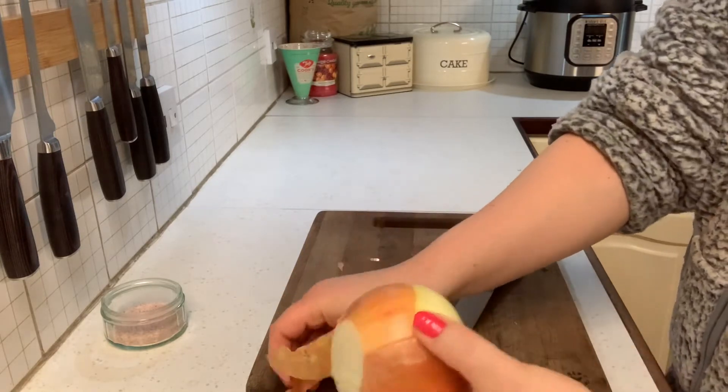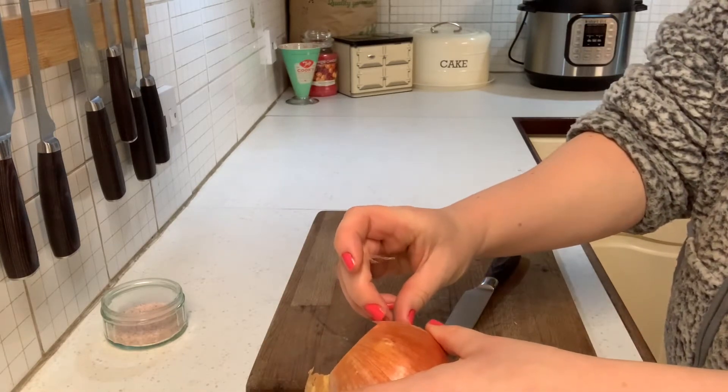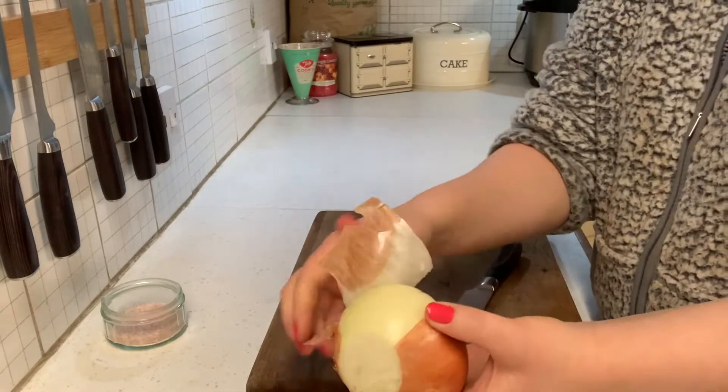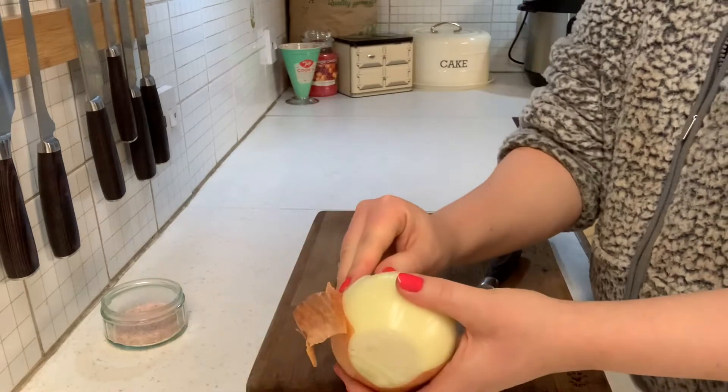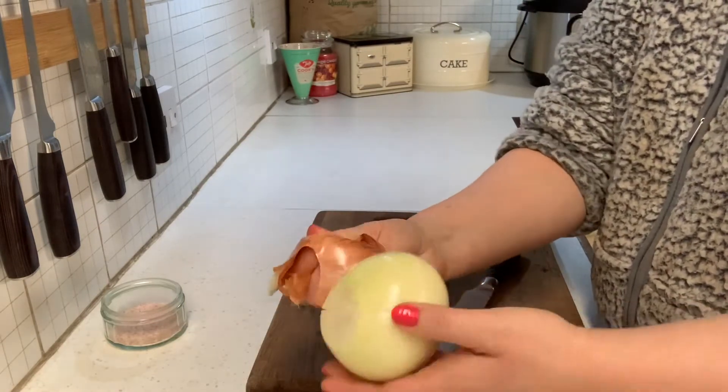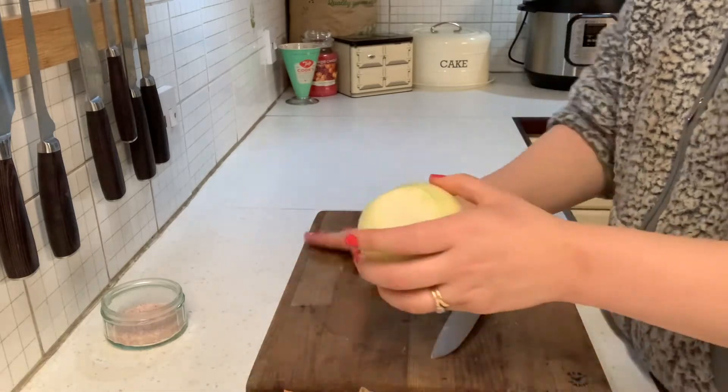This is a homegrown onion. These are storing really well, almost coming to the end of them now. But hopefully we've got more growing this year, which will see us through even longer.